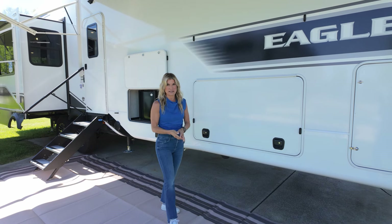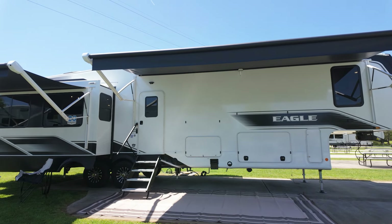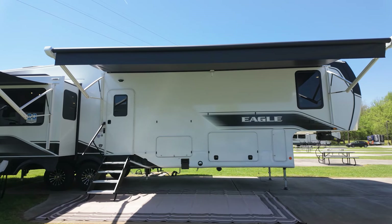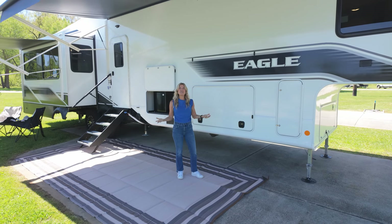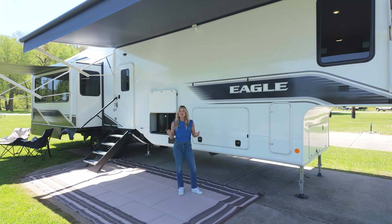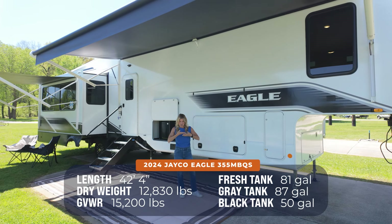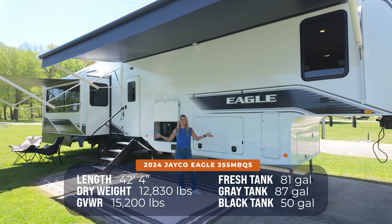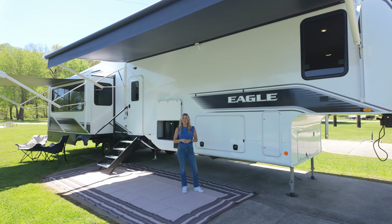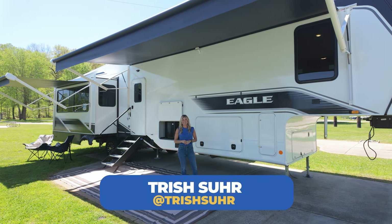ABS braking system, and climate shield, which means she is all-seasons ready. Get yourself into your local Camping World today and go check out this gorgeous Jayco Eagle. Here's all the information you need to know. When you get into your local Camping World, let them know Trish sent you. We're so excited to see you. Bye!